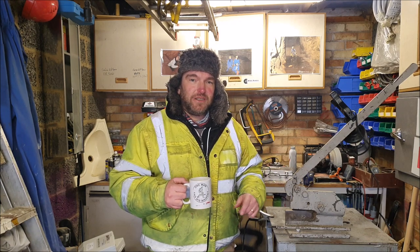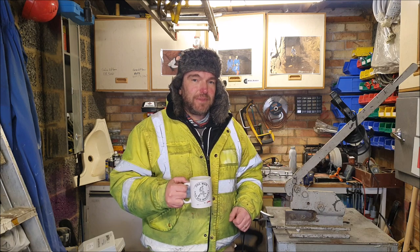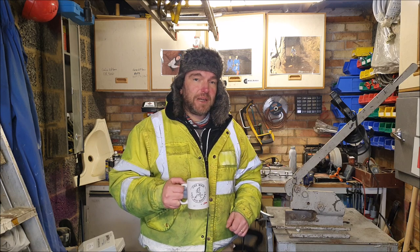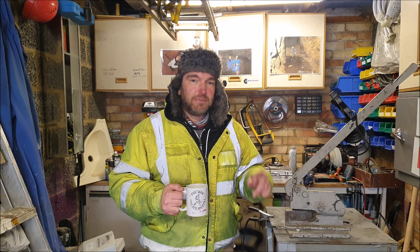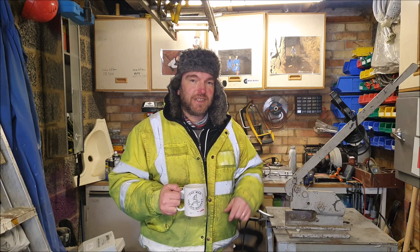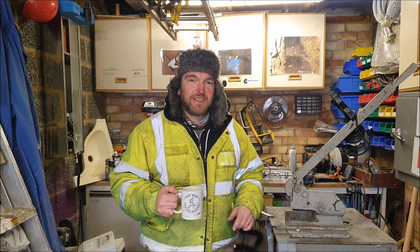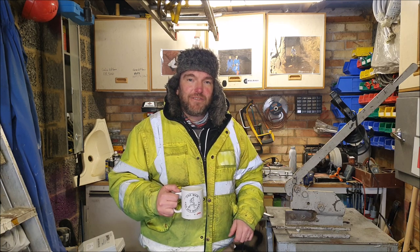I'm going to start with the worn lower ball joint on the offside there. I've ordered a new one from Coastal Motorhomes and it arrived yesterday so we should be able to press ahead and get that on. While we're doing that we can measure up for the new brake discs, because there are two different sizes — 263mm and 290mm — and it's quite difficult to determine which one you have without actually taking the wheel off and measuring.